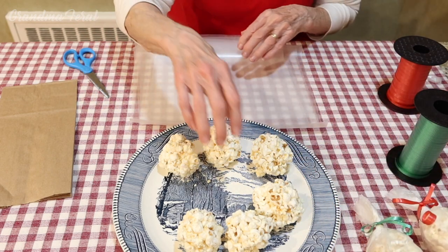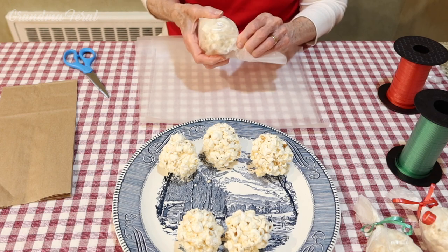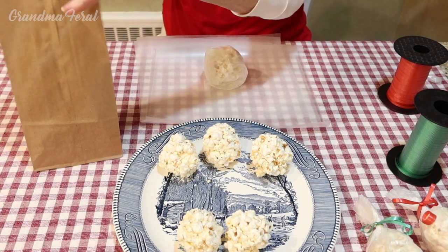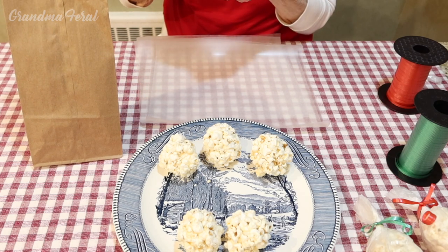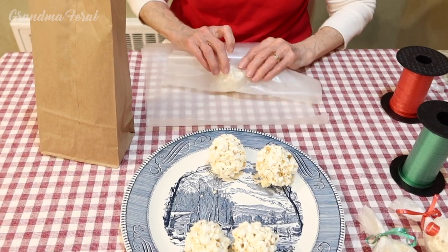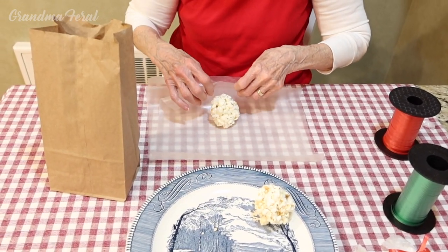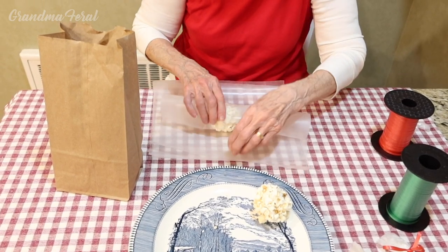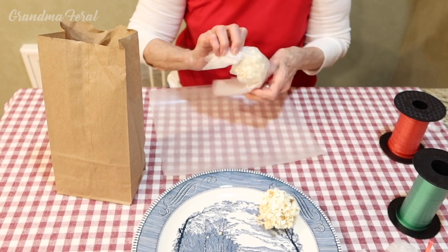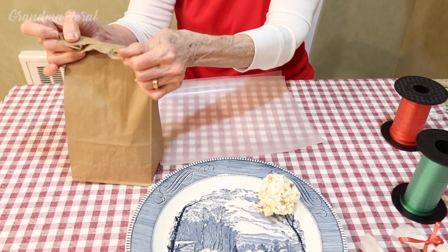Now when they wanted to store the popcorn balls, they would wrap them in the wax paper like this. And then they of course used paper bags for everything, so they would wrap them and put them in the paper bags to store them away. I just thought I would show you how they did this years ago. It was very inexpensive and a fun little project, especially for the kids to help make the little popcorn balls. And that's how easy it is.